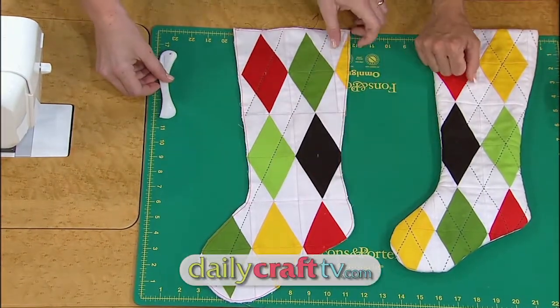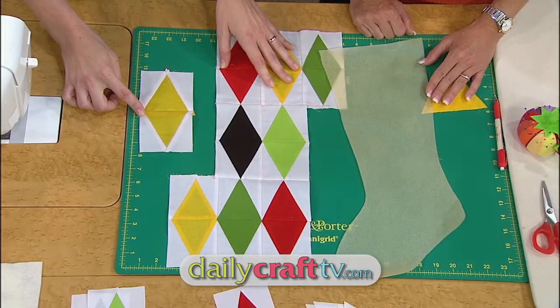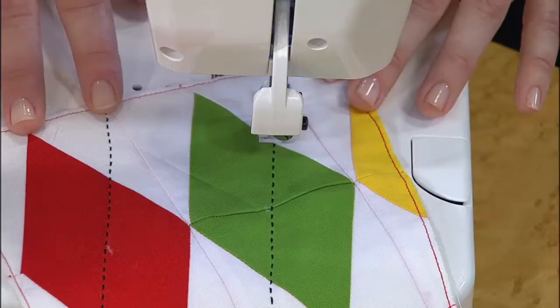On today's program you will learn how to cut patchwork pieces with a special tool, how to create patchwork fabric to fit a pattern, and how to achieve a hand-quilted look with a special machine.